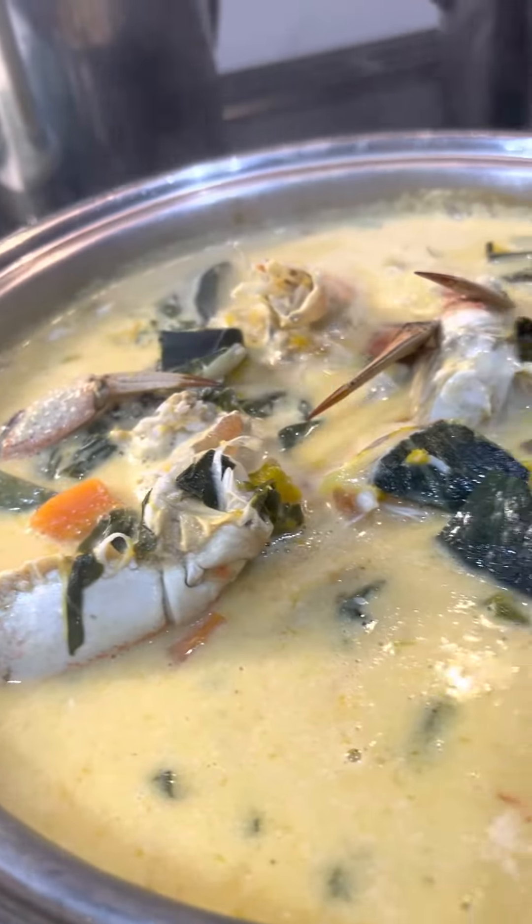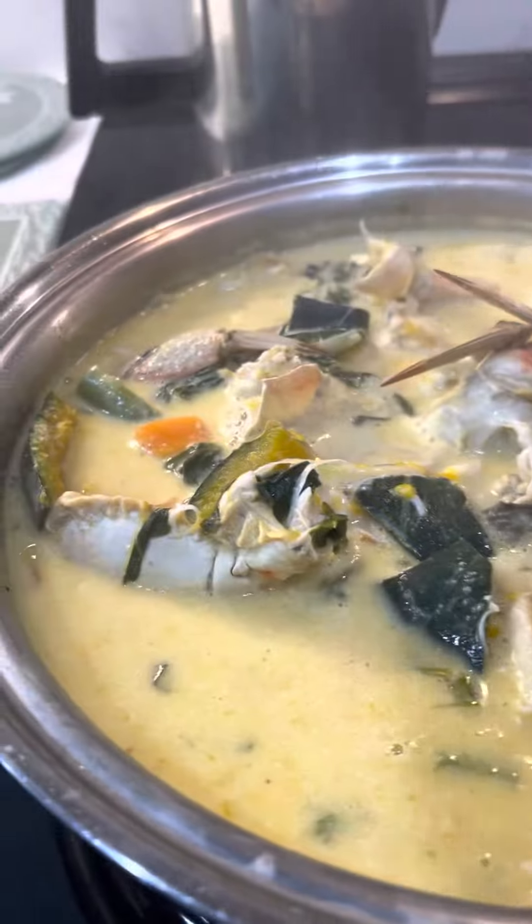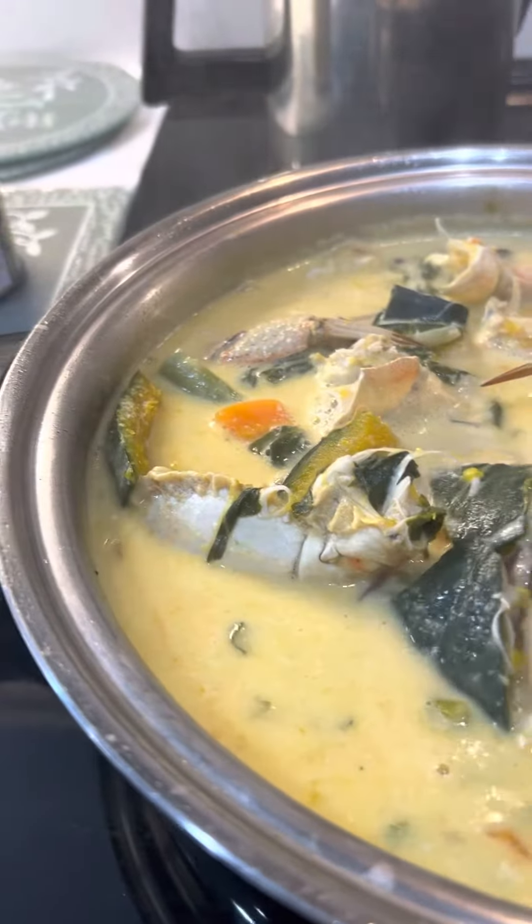It tastes so yummy! Anyway, we're ready to have lunch today — crabs and squash with coconut milk.